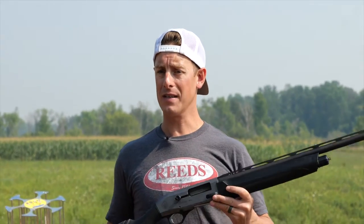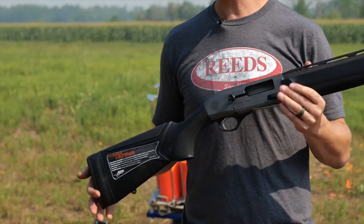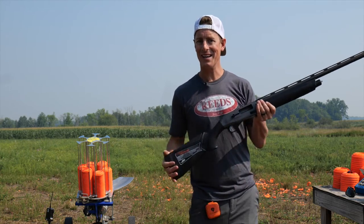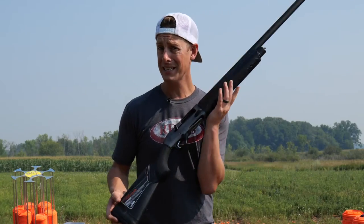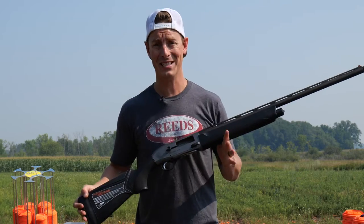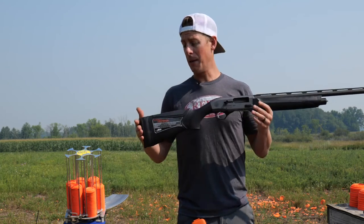Another really cool thing about this Ultima versus the Outlander is they include the kickoff recoil reduction system, which is a hydraulic dampening system that is supposed to help reduce recoil and make it lighter shooting. When you do shoot this gun, you feel a pulse — it's hard to explain, but you feel the impulse in two steps. We'll see how fast I can shoot it and if that causes any issues during the speed shooting at the end of this video. My preliminary feeling is that it's going to be a fast, lighter recoiling gun, so I'm pretty excited about it.